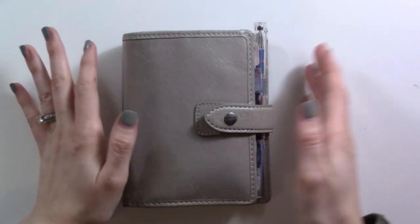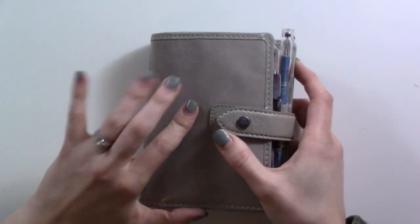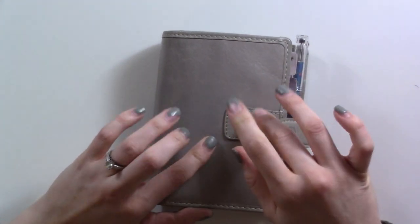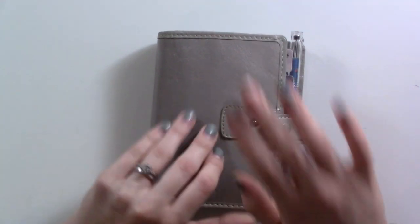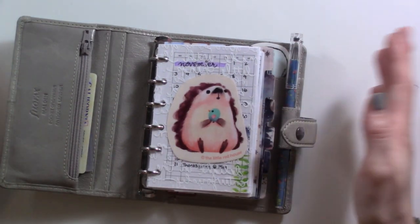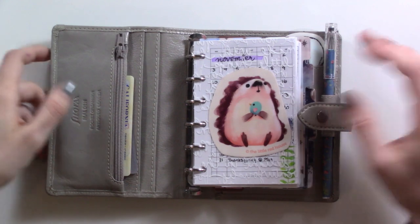I'm going to show you what my setup is looking like for the month of November 2019. Just this month, because of the color scheme I've chosen, I'm in my stone-colored Filofax Malden pocket size. I think I'm going to move back into the ochre for December — warm and cozy. For this month, I picked purple and green as my color theme because it's my birthday month.